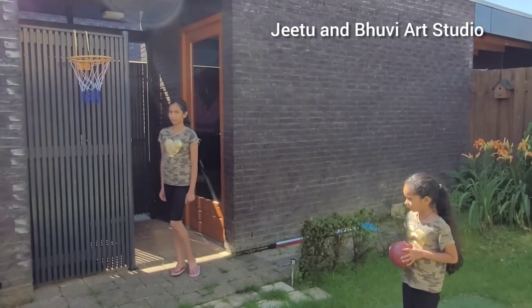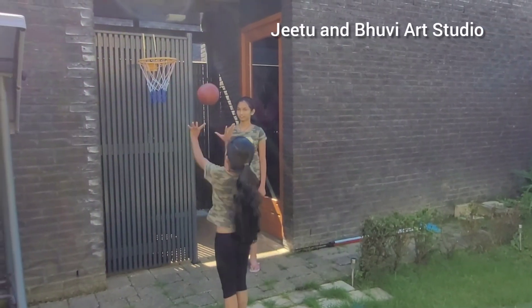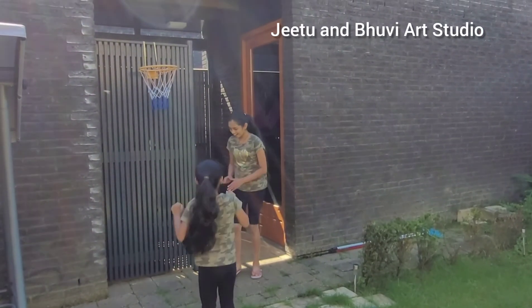Here we have our basketball hoop. It's really fun to play basketball. Good job!